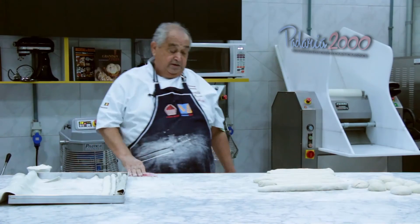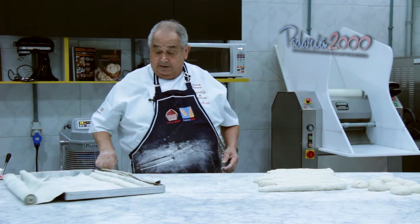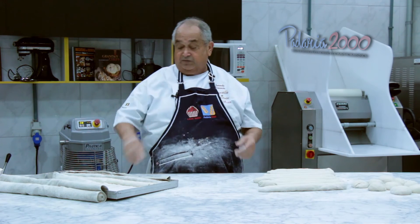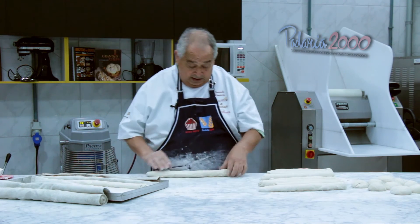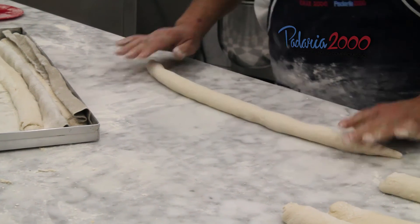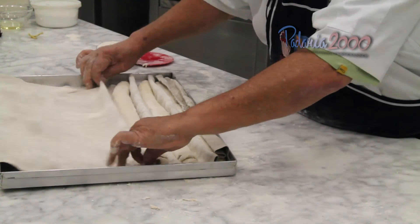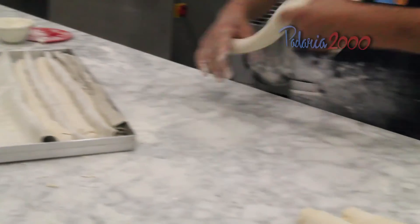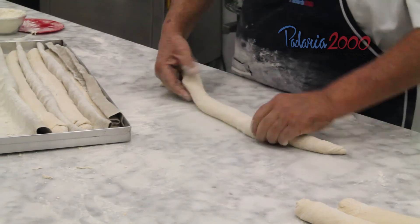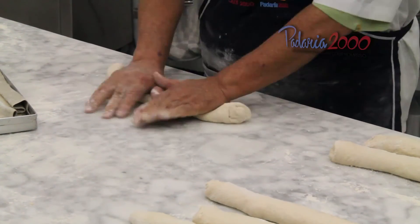À medida que modela, coloca para que ela descanse alguns segundos para poder alongar. À medida que vai alongar — se acabar de modelar e alongar ela vai quebrar suas fibras e não vai dar um resultado bom. Aqui nós vamos alongá-la, mais ou menos 50 centímetros.